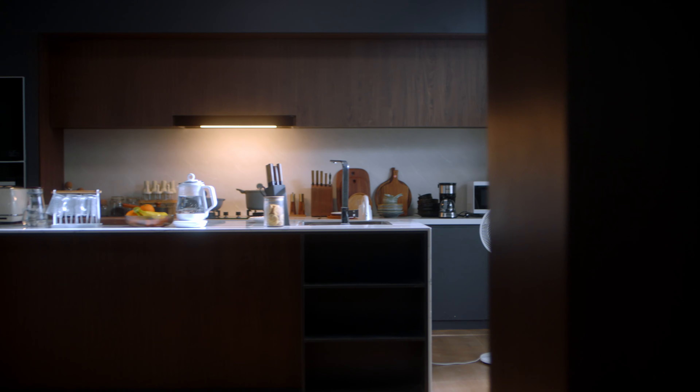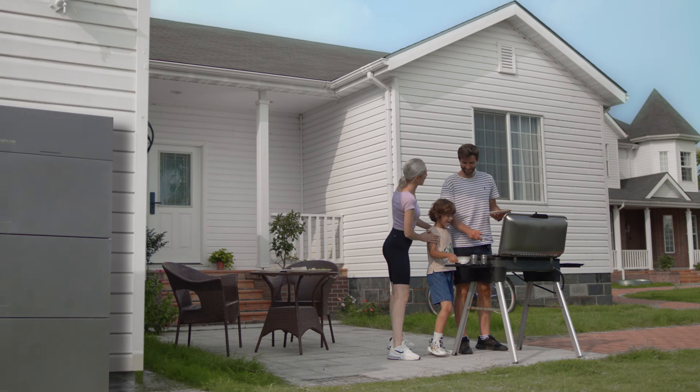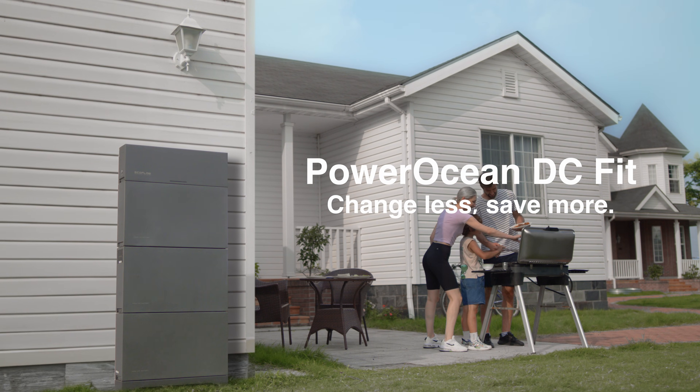IP65 weatherproof. Reduce energy loss. Boost your energy self-sufficiency with a low investment. PowerOcean DC Fit — change less, save more.